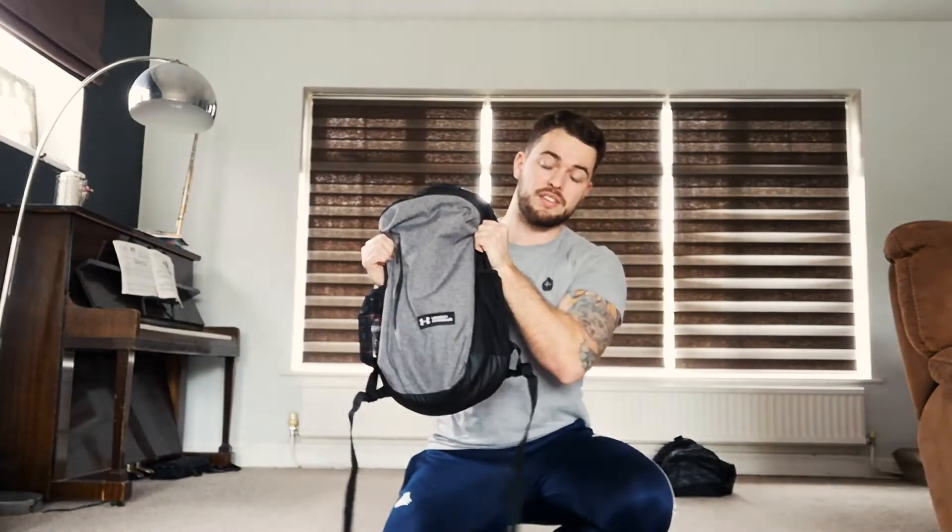Hey guys, this is Colin from Simply Gym in Southend. I hope you're doing okay. Just got a really good strength building workout for you today. We're gonna do five exercises. You can use weight if you want. I'm gonna show you what I've done — I've filled up a bag with weights, I'm gonna put it on my back and hold it. We're gonna do a few upper body movements: arms, shoulders, chest, and some core work as well.